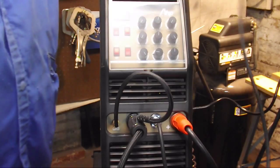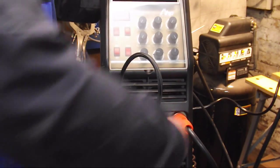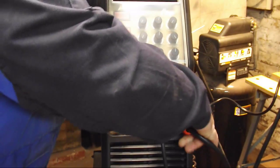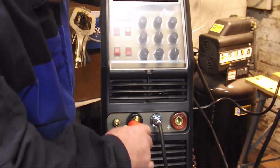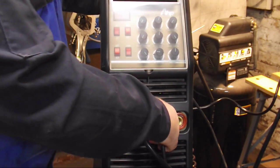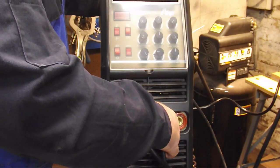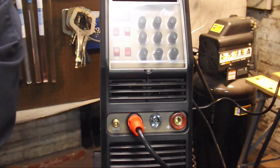Alright guys, let's get ready and switch this over for some DC stick welding. First thing I'm going to do is disconnect the gas and disconnect the TIG torch. Then I'm going to disconnect the work lead from the positive and connect it to the negative — it just twist-locks in there, no big deal. I'm also going to disconnect the foot pedal. The manual doesn't say if that's necessary, but I'm going to go ahead and disconnect it because it's unnecessary for what we're doing.